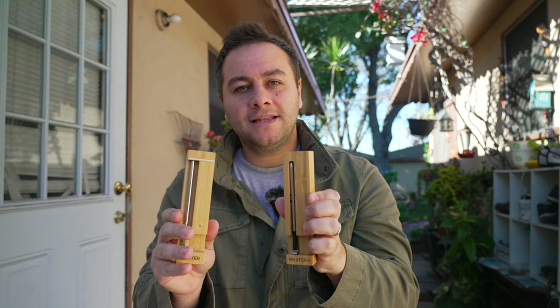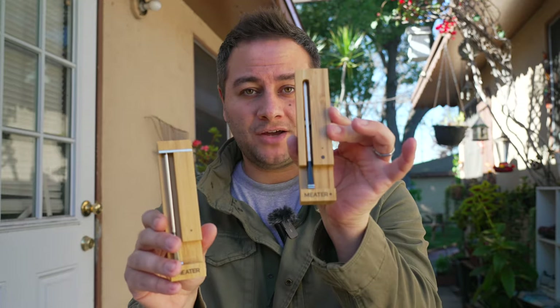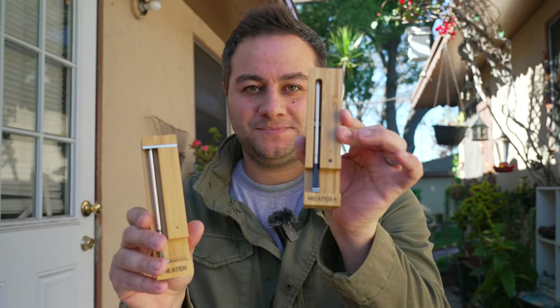It seems like METER definitely listened to me in my last video where I said that the METER Plus line, even the METER Block, needed a significant upgrade. And they did. In my opinion, there's been several big updates. I'm going to talk about all the new features, the pros and cons, and if the biggest issue I had with the previous model has been solved. I also want to start with an unboxing and a really cool surprise in the packaging that I haven't seen with any other wireless thermometer company.